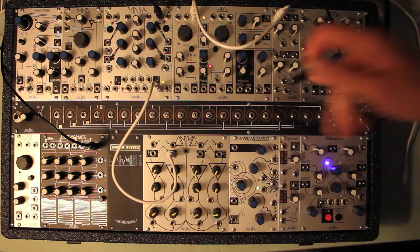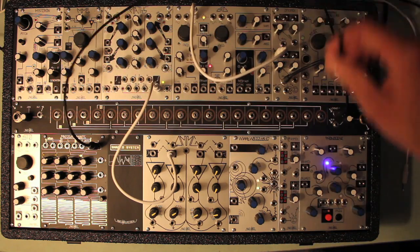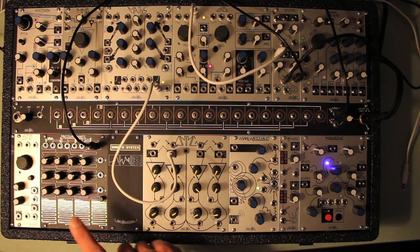With the OptoMix, we thought it would be fantastic to achieve the classic Buchla Bongo without having to patch the Maths, so we developed the strike functionality. It makes it possible to use just about any gate, pulse, or clock to perfectly open and close the Vactrol gate, thus creating that gorgeous natural decay of the sound.